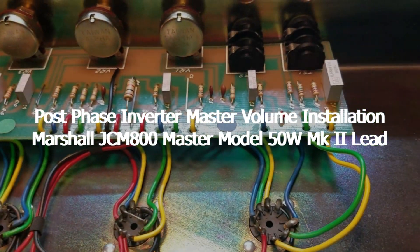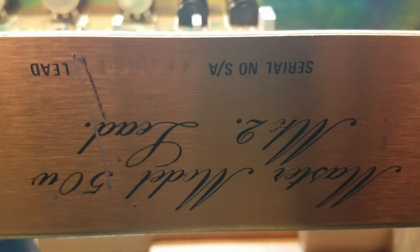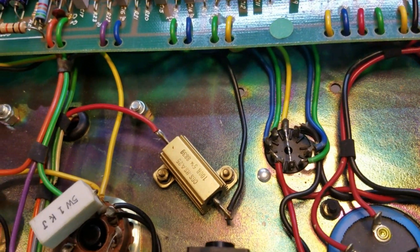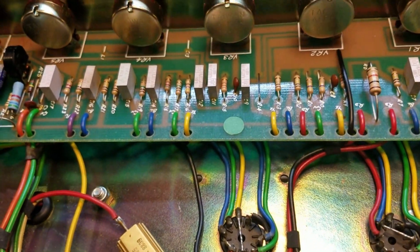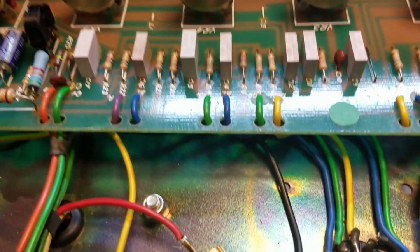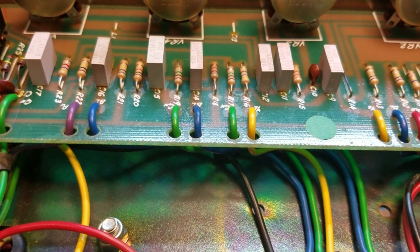Good morning, welcome to Grainger Amplification. This is Kirk Grainger. Today we're modifying a pristine Marshall JCM 800 Master Model 50-watt Mark 2 Lead. This amp is in great shape — it's been kept in a flight case its entire life. Like most amps of this nature, this one has one pre-phase inverter master volume that has to be cranked up pretty good for the full tone to come through.